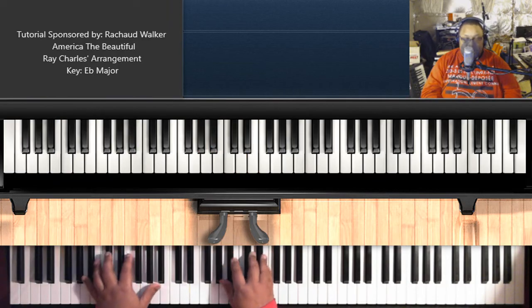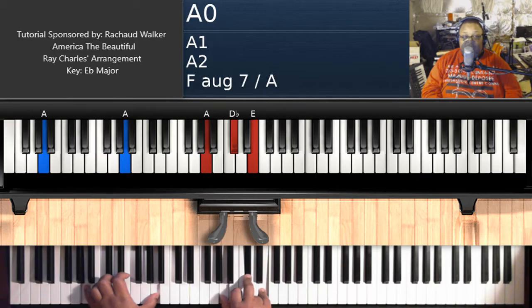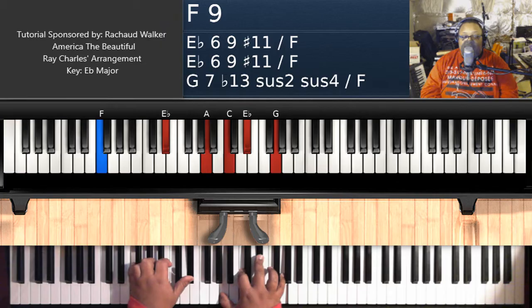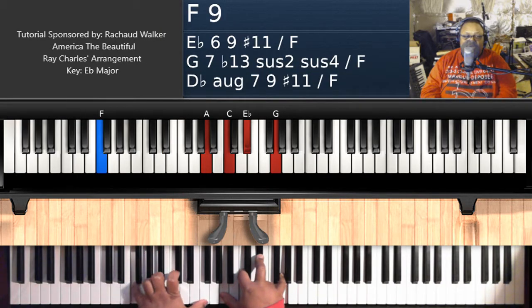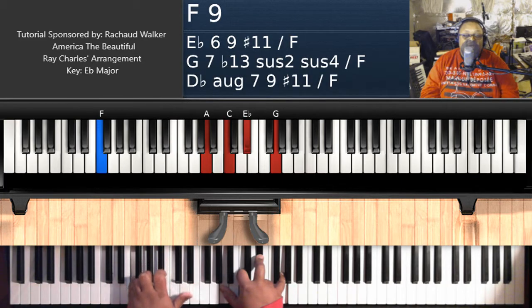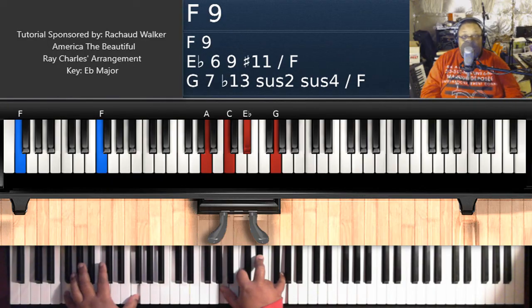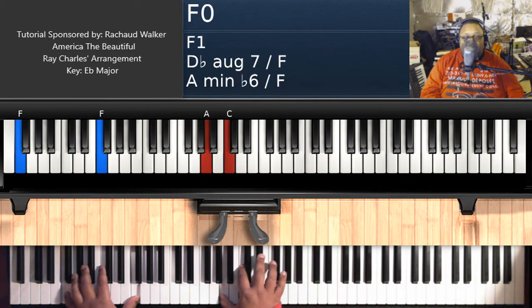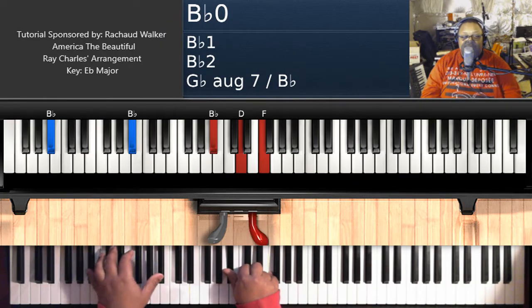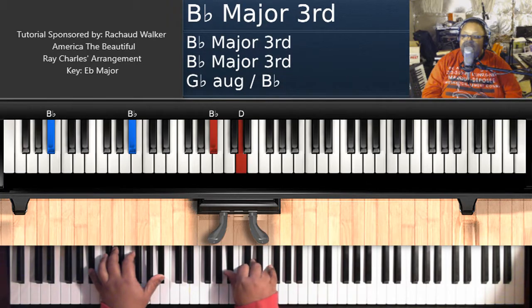Now this is where it switches — you're going to jump down to A major: A on the left, A, D flat, E on the right hand. Come up to B flat major: B flat on the left, B flat, D, F on the right hand. Then you're going to do an F9 chord — F, and you can do double F on the left hand or F and E flat. Your right hand is A, C, E flat, G. Then hit B flat major again: B flat on the left, B flat, D, F on the right hand.